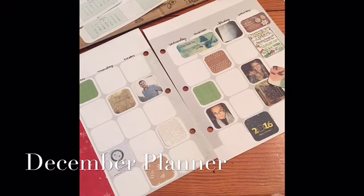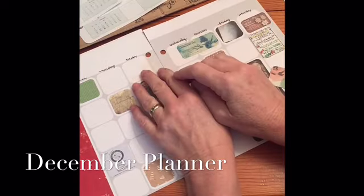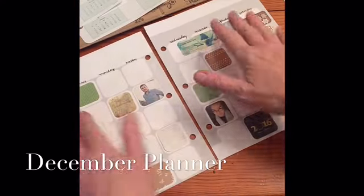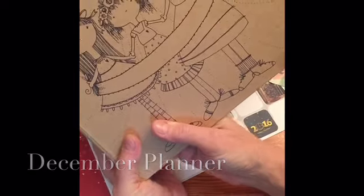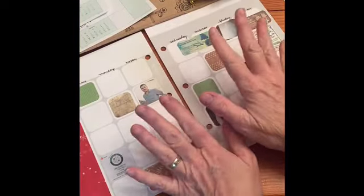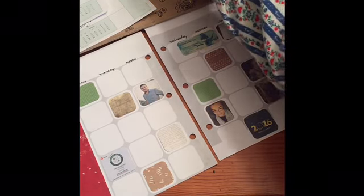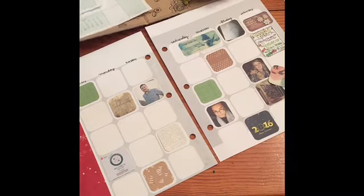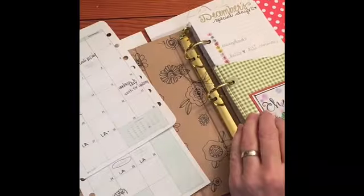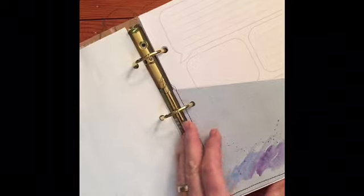Hey guys, it's December and today I'm going to do a little bit of planning to show you how the planner can end up looking when it comes. This is the Adornit Calendar Girls planner — we've reviewed this before, there's the cover. I haven't gotten too far because the next thing I'm going to do is make a plastic cover for it, but I have to do a little sewing this weekend. My December page was missing so I've kind of created my own.